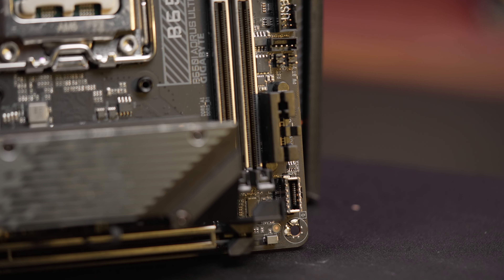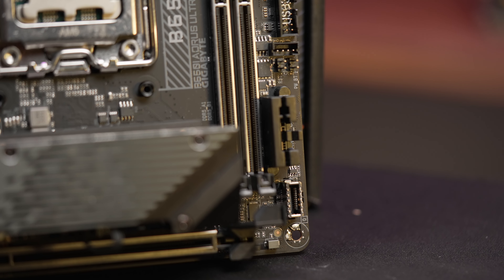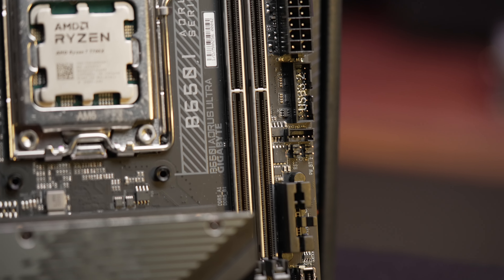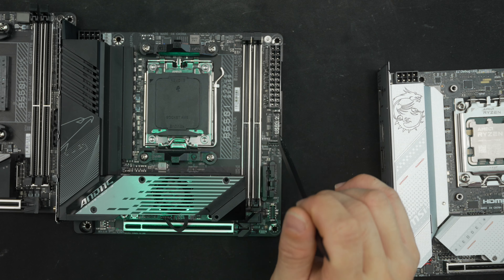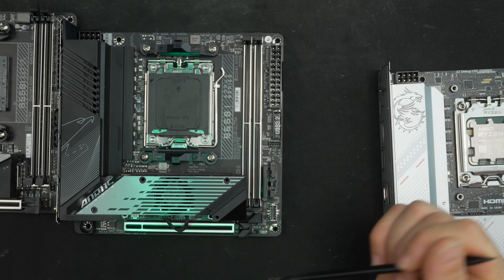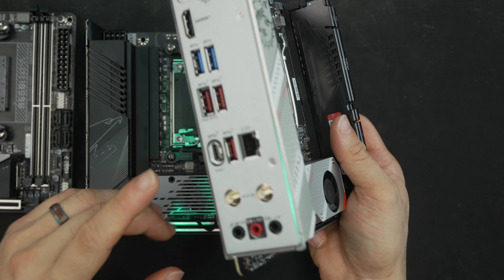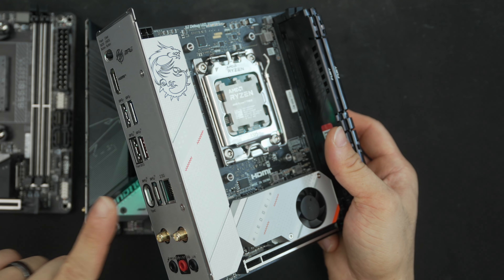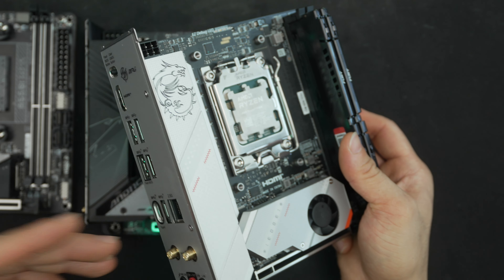For front panel connections, you have a USB-C front header at 20 Gbps, a USB 3.2 connector, and a USB 2.0 connector under the heatsink. Overall the IO is quite good — it does have two more rear USB ports than the MSI board, but the MSI's Type-C port is 20 Gbps versus this board's 10 Gbps rear Type-C, so you might prefer having that on the back.